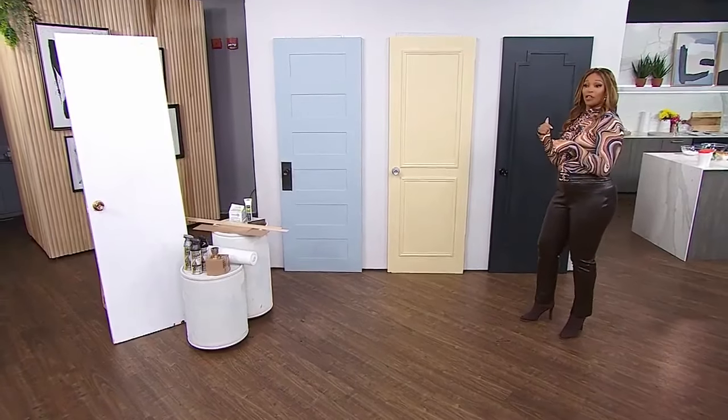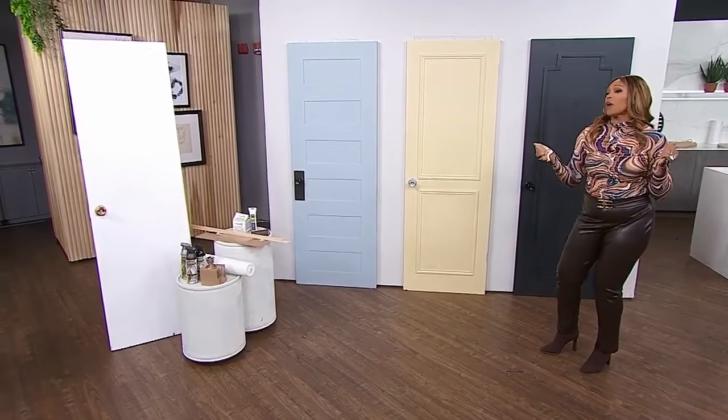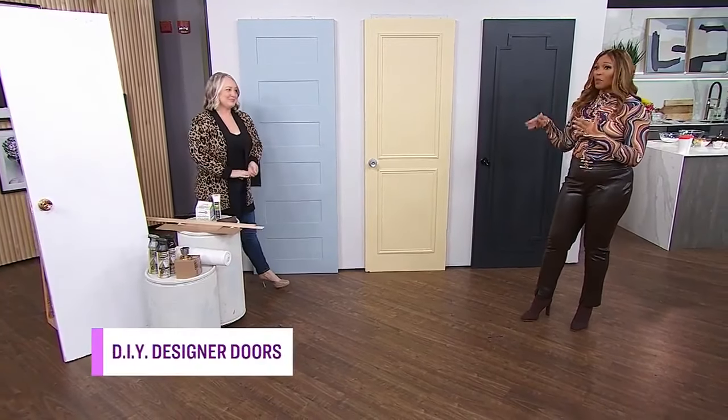And over here with me to kick things off with an amazing budget-friendly DIY is our DIY diva, Leanna Lair-Pereau. I'm so happy you're here. Hi, girl. So good to have you. She's going to show us how and why an interior door makeover is just the thing to give your house a fresh new look for as little as $20. $20 — am I reading that right? You sure are. Really good idea, but how do we get this done?